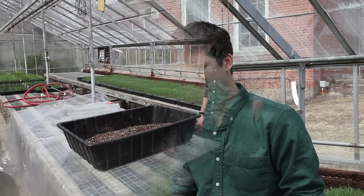My name is Thomas Macy and I'm a senior in the Sustainable Agriculture program here at the University of Maine Orono. I'm originally from Portland, Maine, and for my capstone project I've decided to study microgreens.